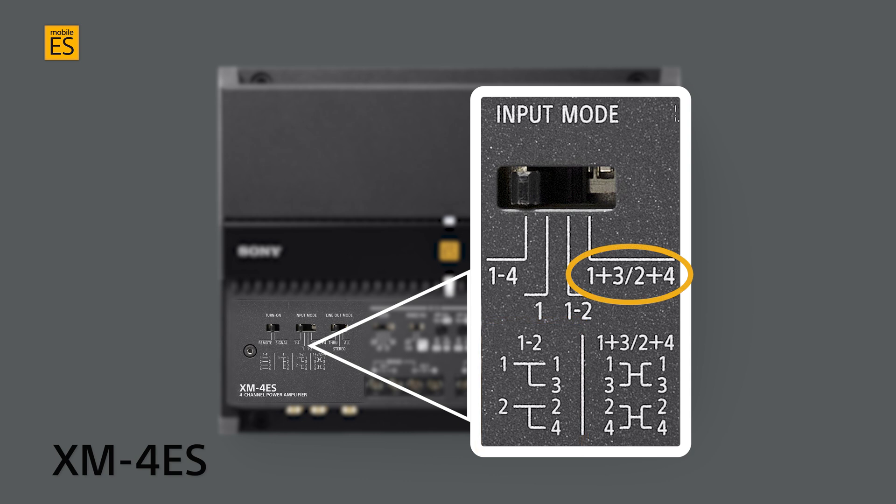One-and-three and two-and-four input, with input channels one and three combining for the same output to both channels one and three, and input channels two and four combining for the same output to both channels two and four.